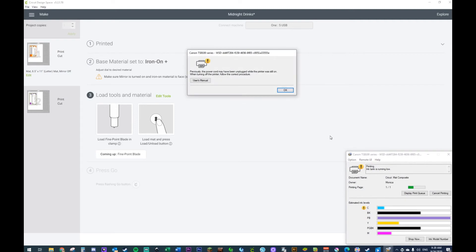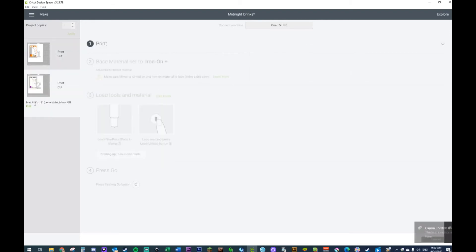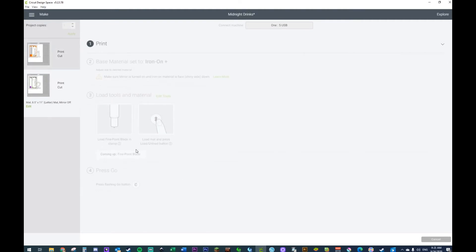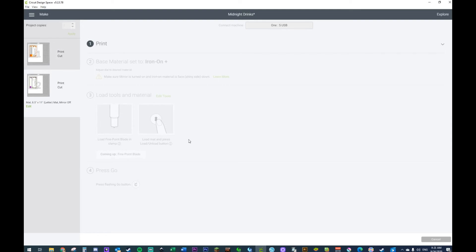Make sure your mirror is turned on — I don't need to mirror because I'm not ironing on. I like the fact that it gives you that little warning: 'Hey, are you ironing anything? Make sure you mirror.' I'm going to print. It seems you need to click this button up here in order for the print to show.